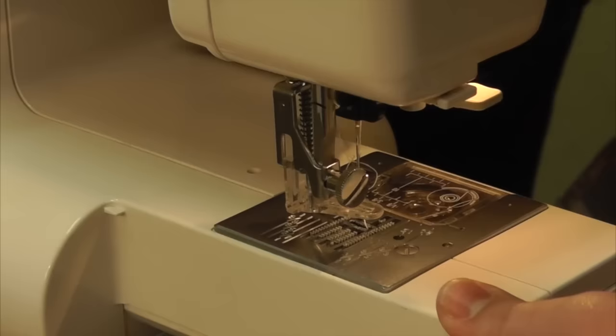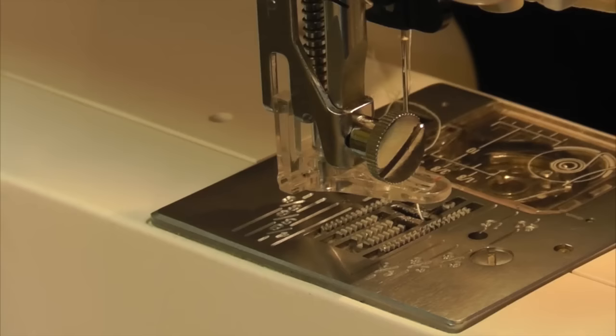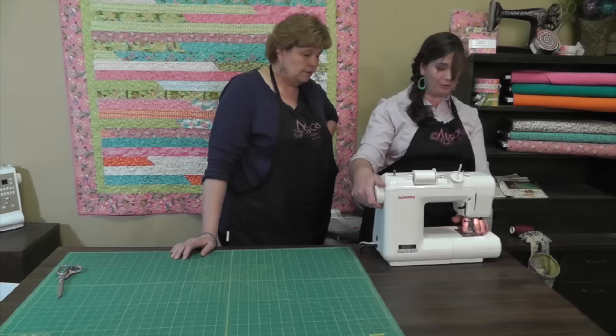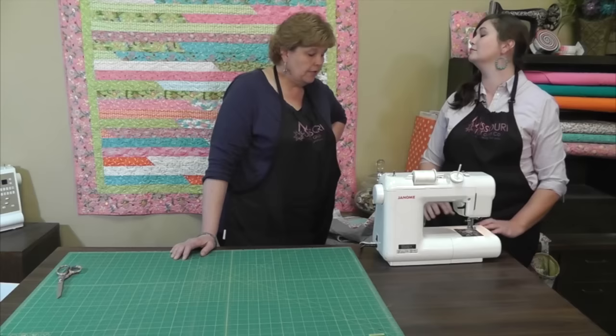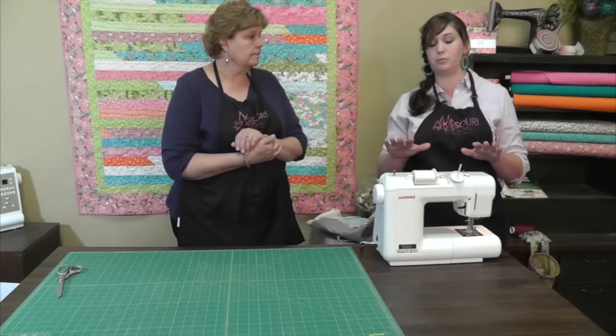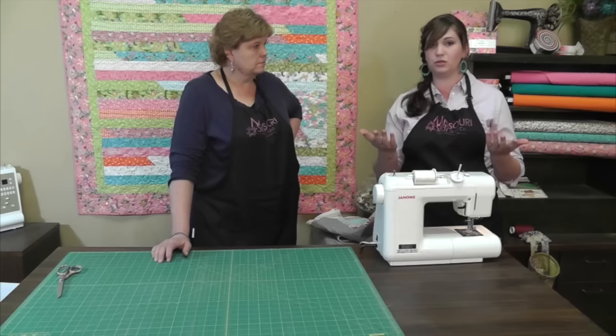Something else that you want to do is lower your feed dogs. The feed dogs are these pokey things right here — that's what pulls your fabric through so that the sewing actually works. You lower them and you can check that by rolling the handwheel to see whether or not these metal bars are coming up to pull the fabric. You want those out of there because you don't want your fabric to be pulled any direction other than where you're going to be pushing it. So you're going to move it with your hands.